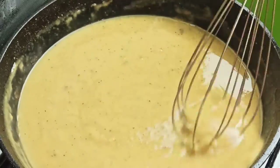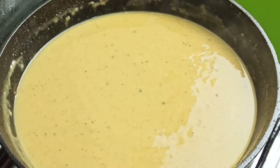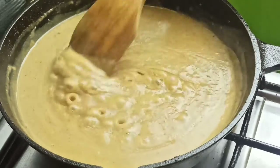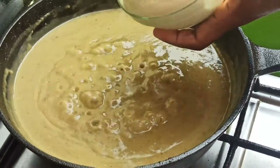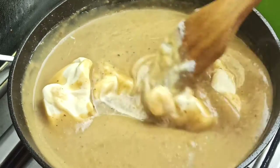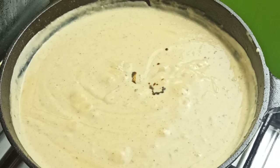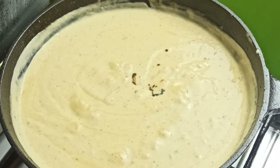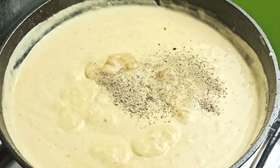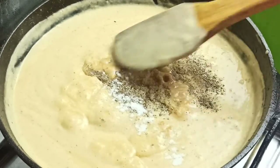Leave this to simmer on medium heat for 2 to 3 minutes until slightly thickened. Reduce heat to low and stir in 1 cup of sour cream. When the sour cream has completely dissolved and the sauce is velvety and creamy, season with 1 teaspoon of Dijon mustard, 2 teaspoons of Worcestershire sauce, and a little bit of black pepper and salt. Then stir to incorporate nicely.